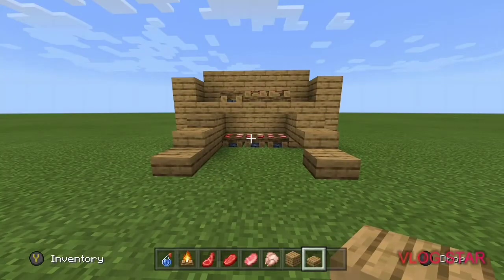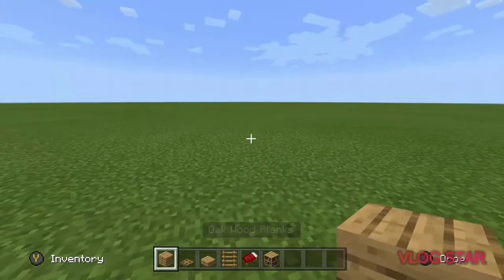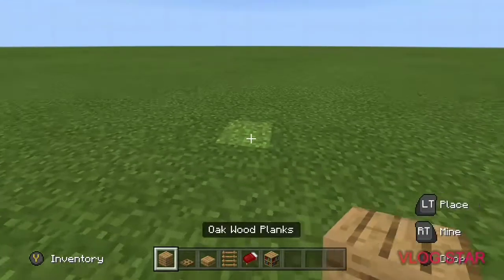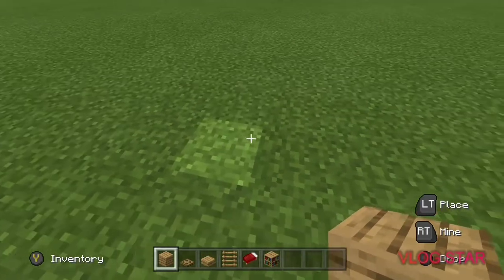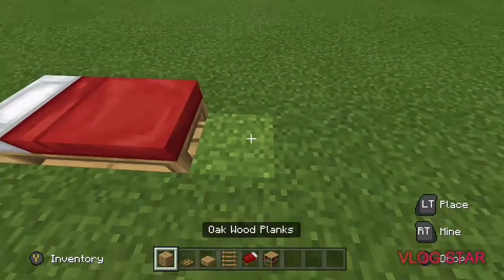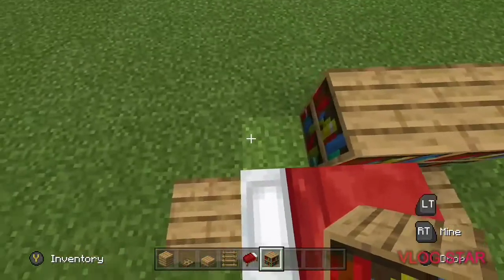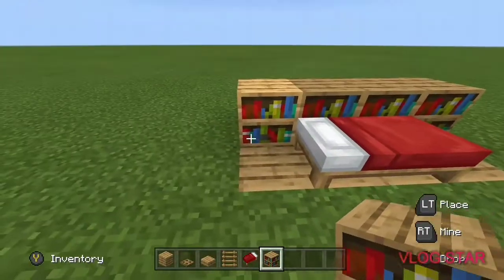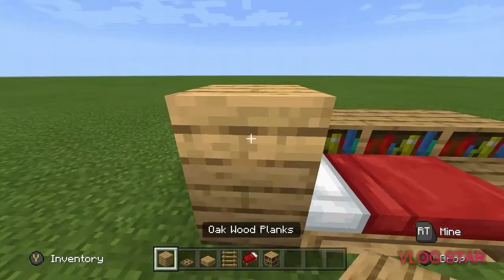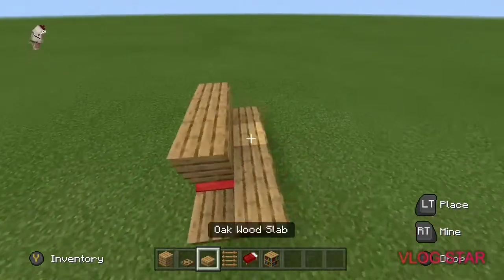That's pretty much the shelves done. You can add your own details if you want. Now we're gonna do a bunk bed. I'm gonna try oak trapdoors. We'll place up the red beds — you can choose any color or a mixture — then place bookshelves behind it so it looks like you read.